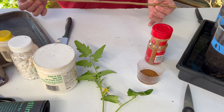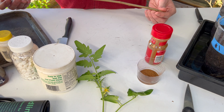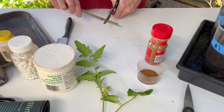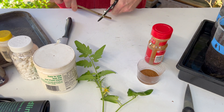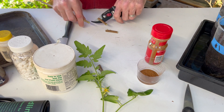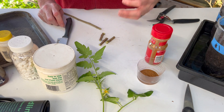Now the second one we're going to talk about is willow. Willow is known to have a lot of rooting hormones especially in the springtime - that's the best time to do it. I usually cut these into one-inch sections and then I take my blender or food processor and take these one to one-and-a-half inch cuttings and make a slurry out of them.